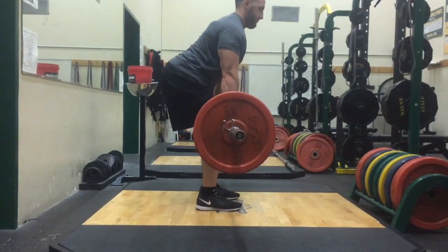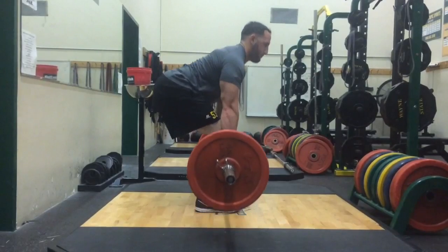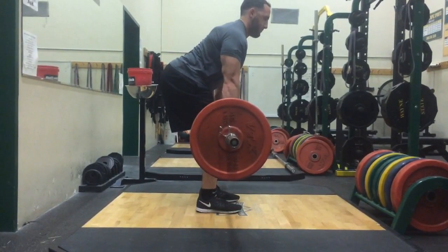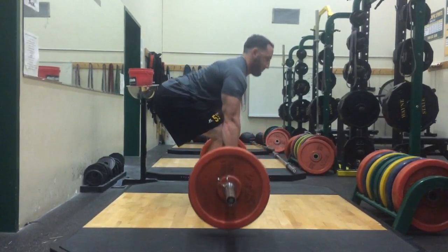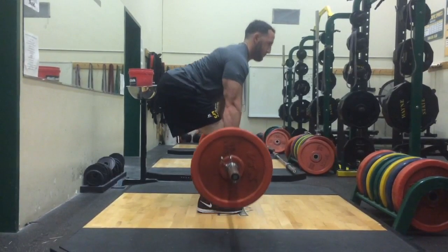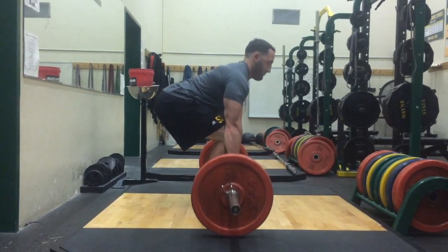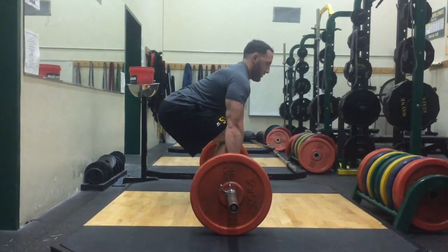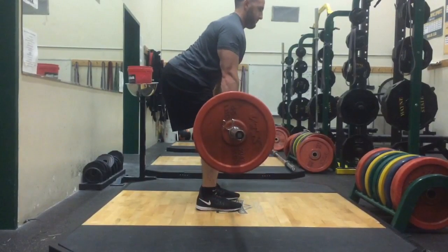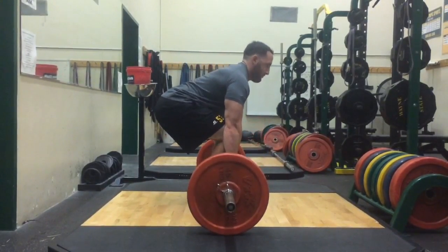As it starts to slow down, you can really notice that the bar path goes straight up and down. My shin is in a slightly positive angle — not out front over my toes, but not straight up and down either. Because when you pull from the floor, you want to activate and use the quads to pull to the knee, and then from the knee up is when you use all your hips and glutes to do the extension.